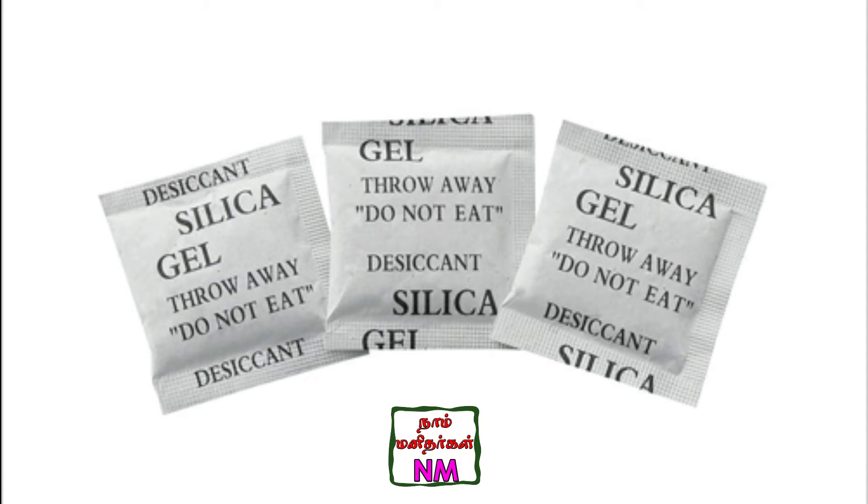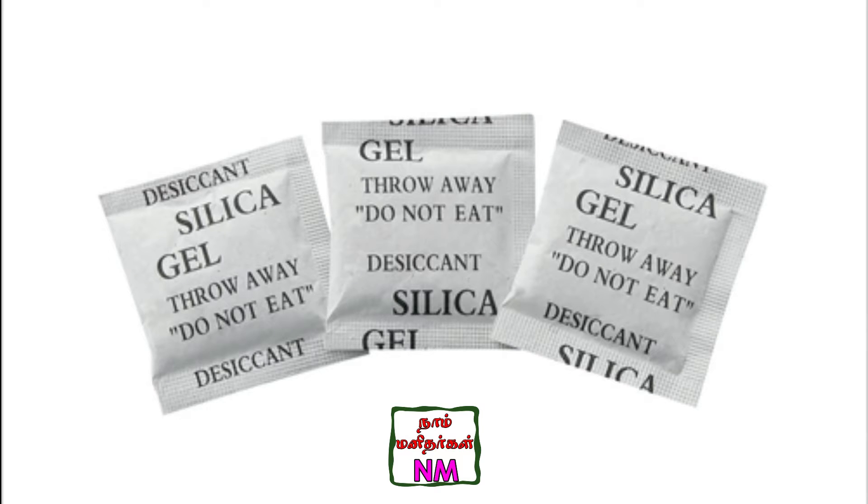If we look at this silica gel, we can see its many uses. For example, we have a bag and a dress. If you like this video, please like this video. So let's go to the silica packet.